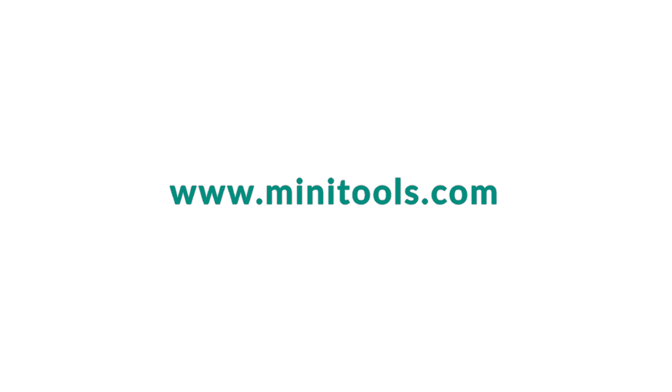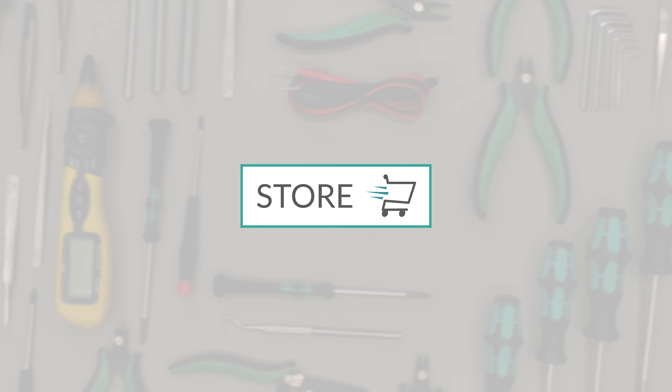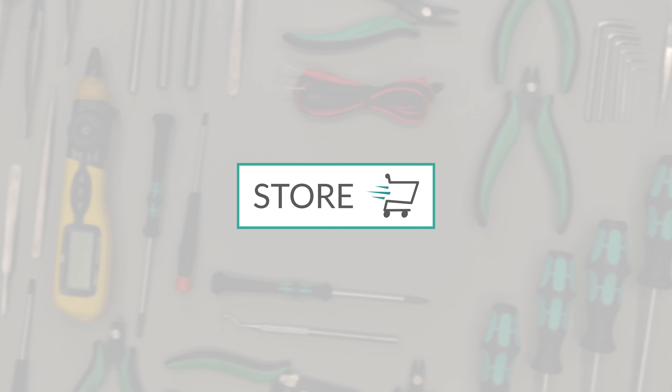Go to the online store at Minitools.com to find a wide range of parts and tools for doing these repairs. Thank you for choosing Minitools!